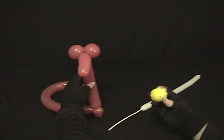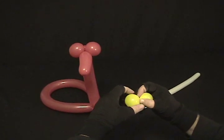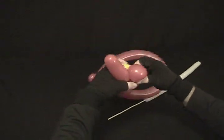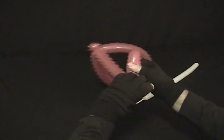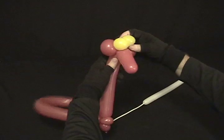Now we're going to take our yellow to make some crazy eyes. Again, just put that into 2 bubbles and twist those up into there as well. Make sure you lock them in place. There's your eyeballs.